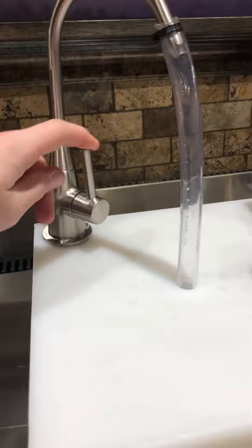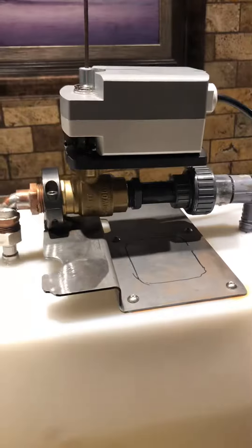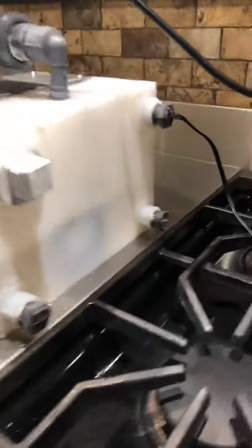Here's our faucet. The water pump pumps the water through, right there, on and off. So there's our water pump. There's our actuator. Then it goes to the Wiimow, which is what turns off the actuator. You can see the water pump right there.